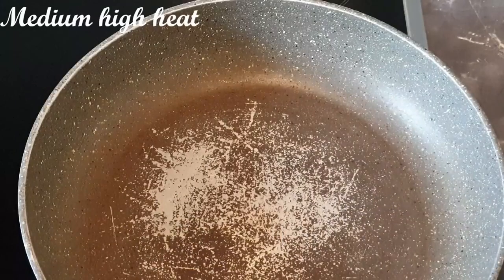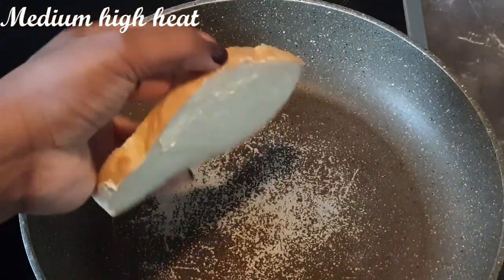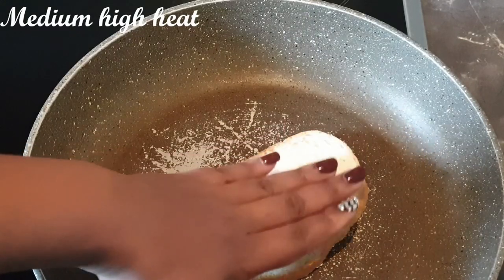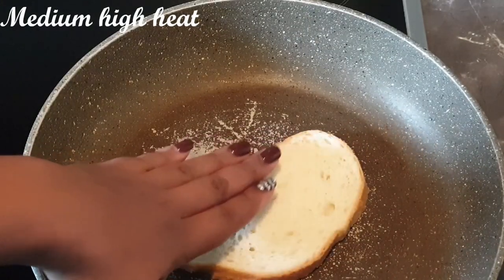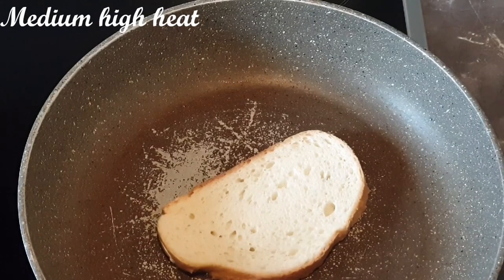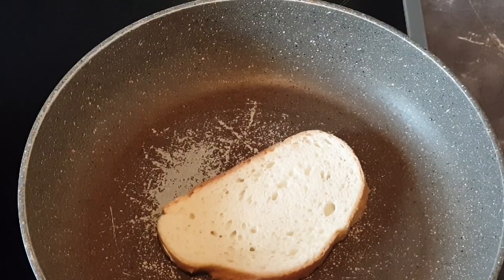Once we've lathered our bread with butter, we'll put the bread butter-side down in your medium-hot pan. And you can definitely hear it sizzle.